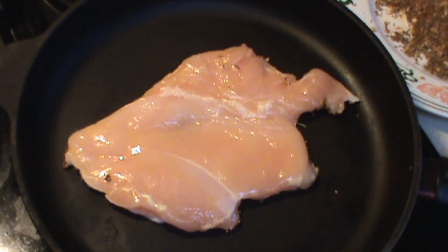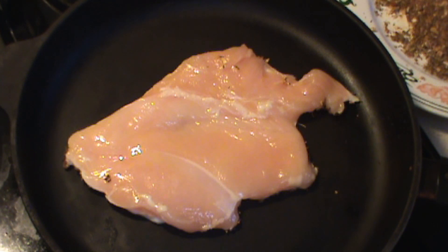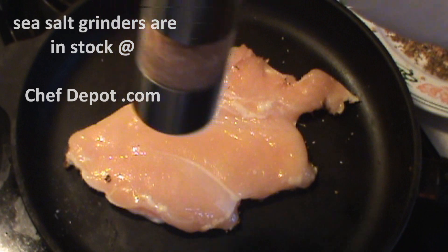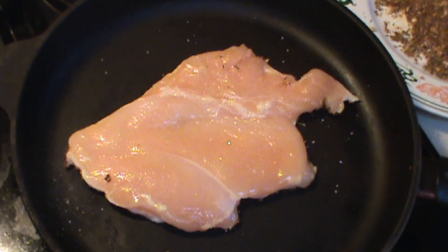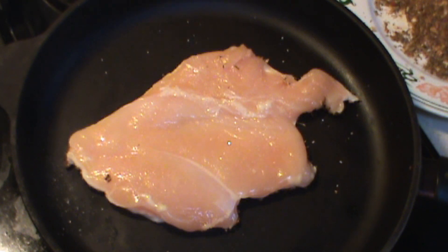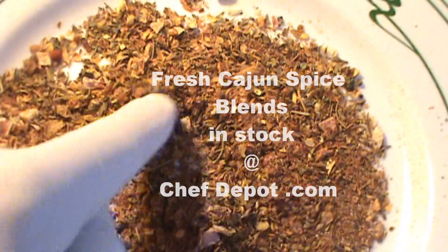If you look closely, you can see some of the smoke coming off. The spices are browning very quickly, almost burning. Blackened chicken cooks pretty quickly. I do like to add a little bit of fresh sea salt to the chicken. It's completely seasoned and it's going to be ready to go. Normally we serve this with a sauce.